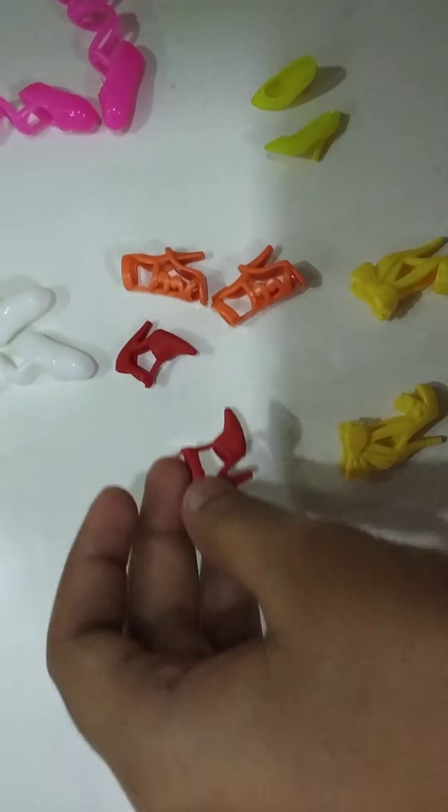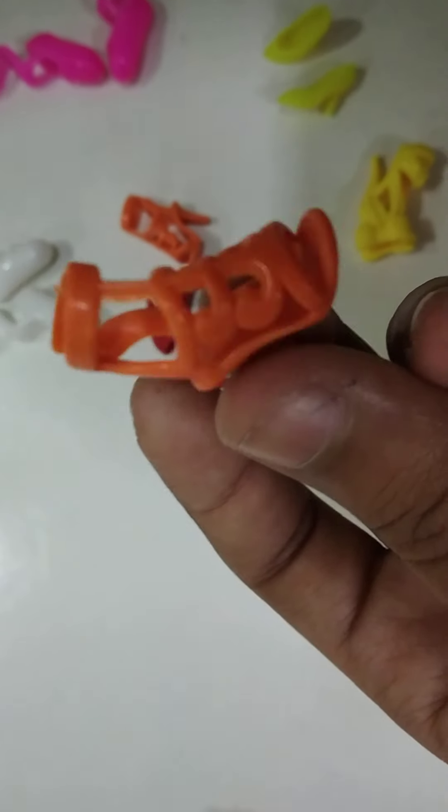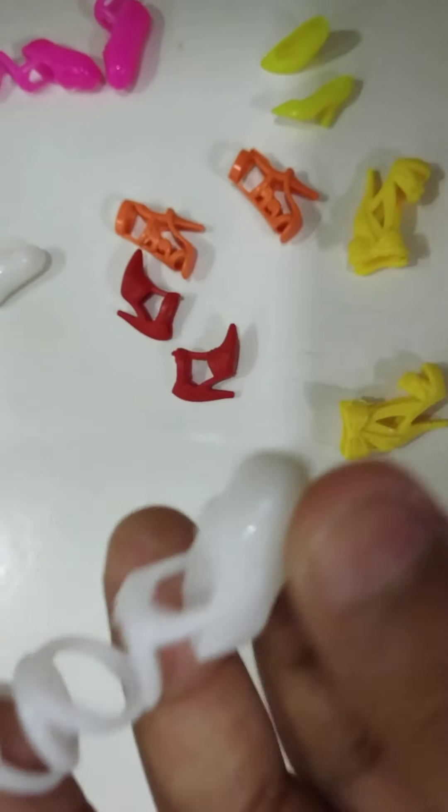This is my doll's micro mini red shoes. And this is orange shoes — these are also very cute. These are white shoes and these are long boots. These are long boots like you will not see the shoes that people wear today.